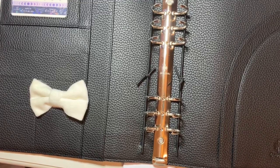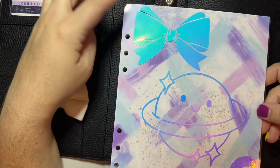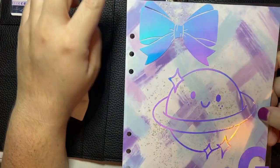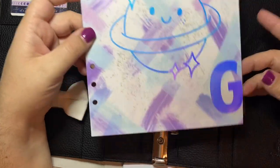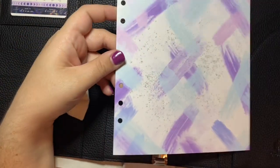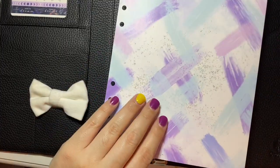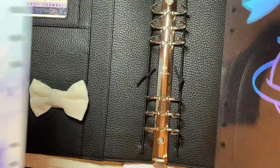So the first divider that I'm going to put in is this acetate. It has a bow that is a Scroll Prints Co bow — I found the image online and I traced it in Silhouette. That's a really cute little planet, and then a G at the bottom. And then I'm using Coffee Doodles Co paper that I printed out — it's digital paper. So these will be the first two things that I'm going to put in.